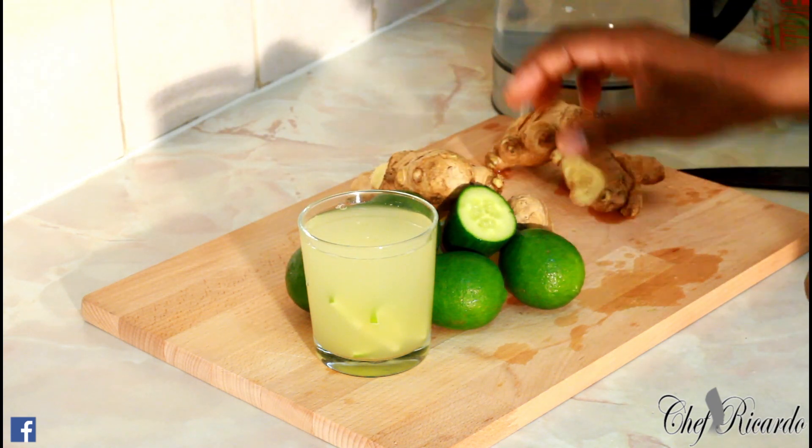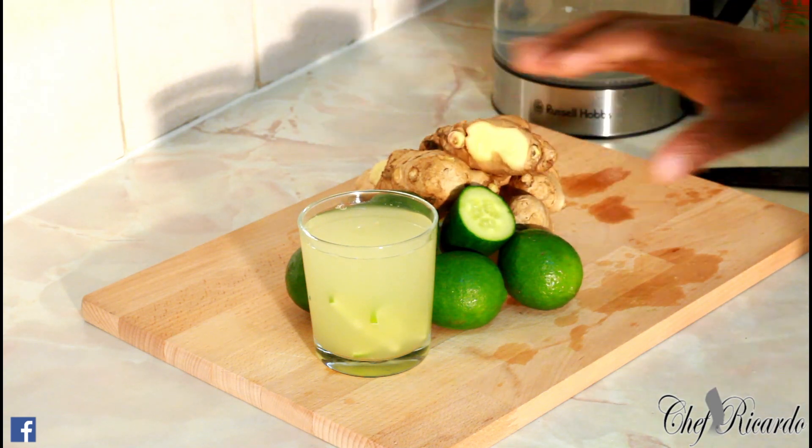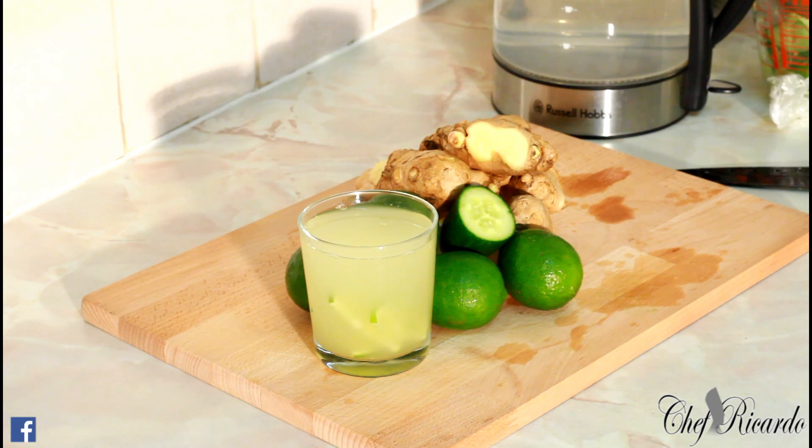Please subscribe to the YouTube channel and leave your comments — it's very important for us. We are the team working very hard to get these recipes out to you guys. This recipe has cucumber, ginger, and lime, and it's also good for losing weight. If you drink it five mornings straight you will see good results. Use it the right and proper way — it works.